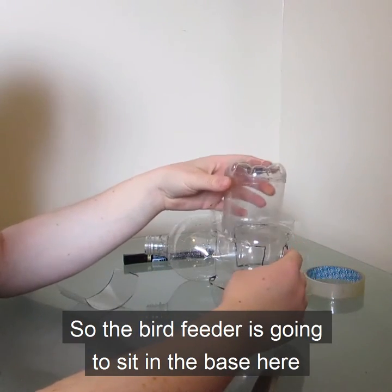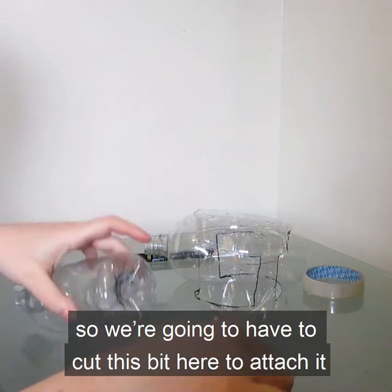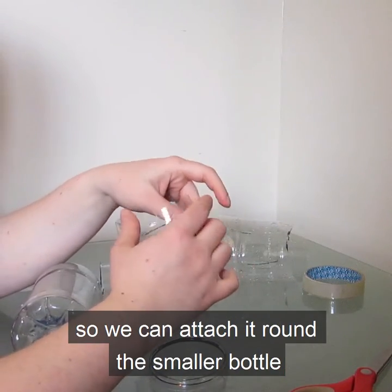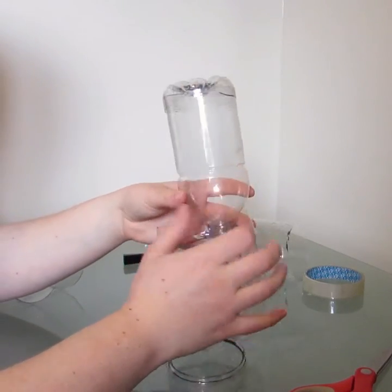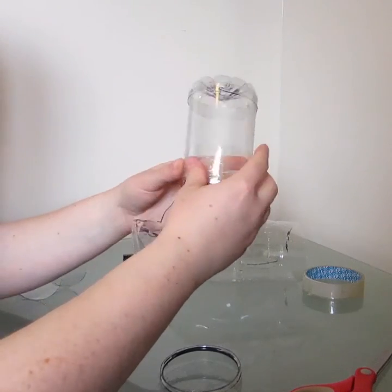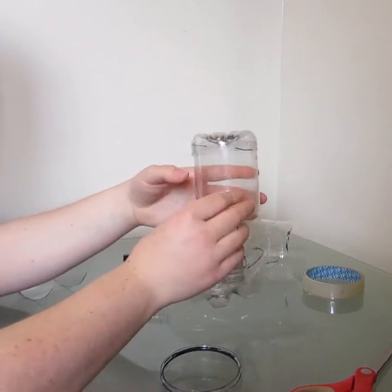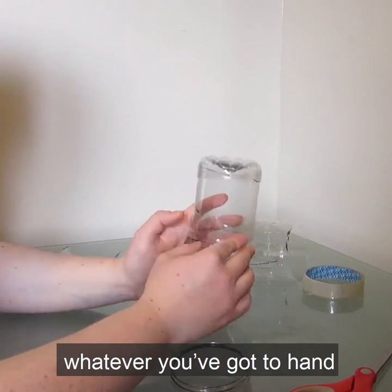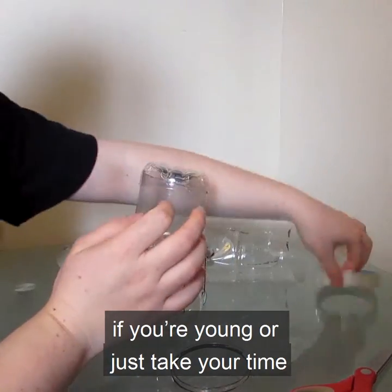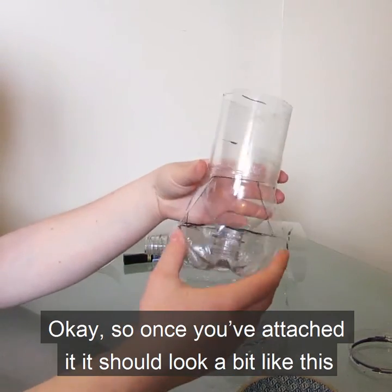The bird feeder is going to sit in the base here, but since we've used a much smaller bottle for the inside, we're going to have to cut this strip to attach it. We're going to make a cut so we can attach it around the smaller bottle, like so. This gives the birds an area to come and feed in. You can attach that with glue or sellotape — whatever you've got to hand. It can be a little bit fiddly, so you might want to get help if you're young, or just take your time.